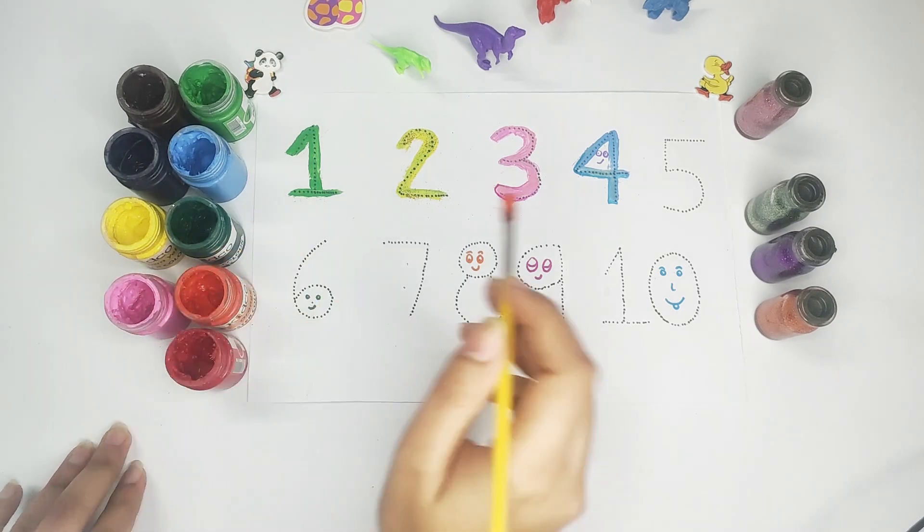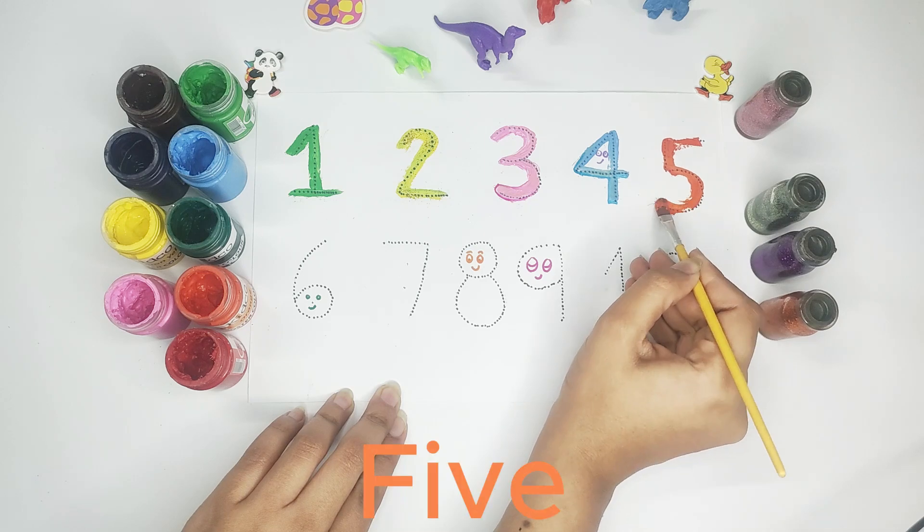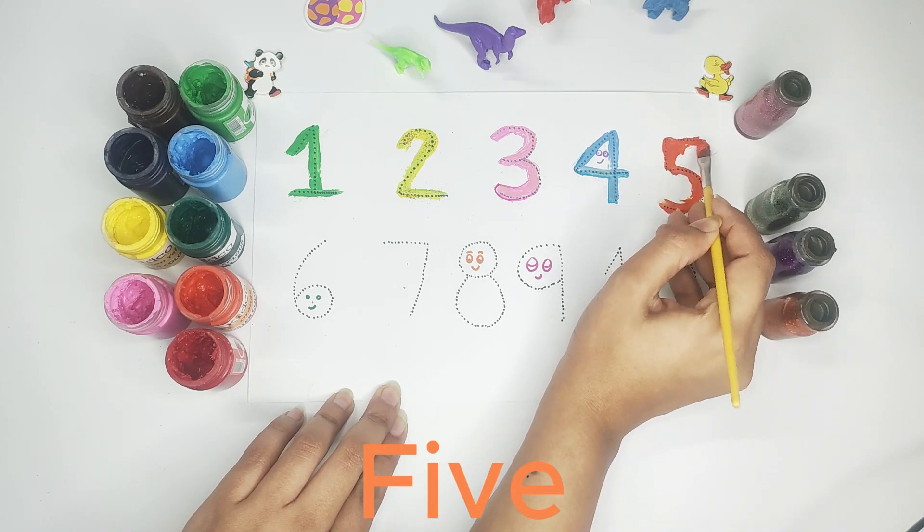Orange color — number five. Five, orange color.